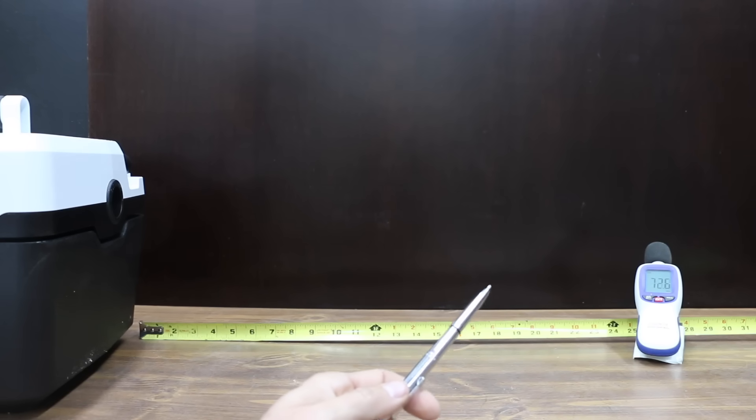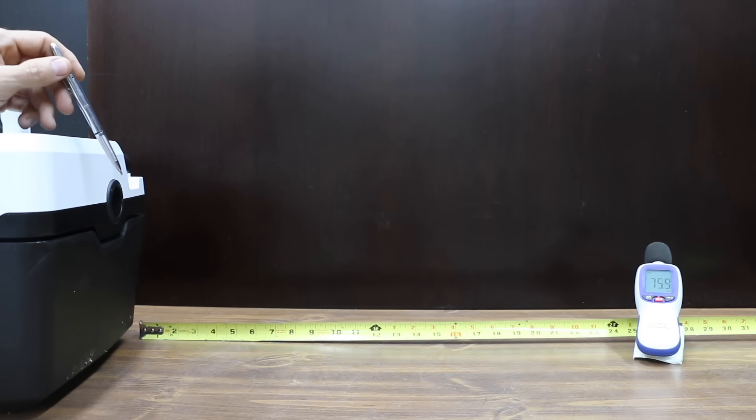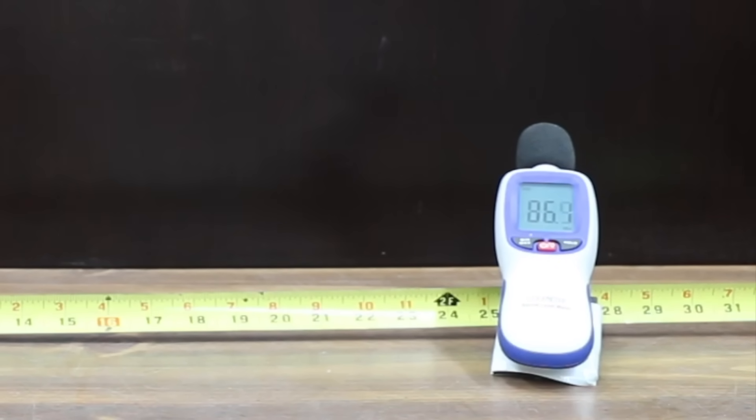In the next test, we're going to measure the noise level of each shop vac, with the shop vac placed 24 inches from the sound meter. The exhaust side of each shop vac is going to be aimed towards the sound meter to make sure we're fair and consistent with the sound test. The Hart brand measured 86 decibels.